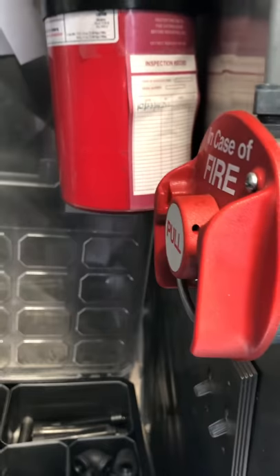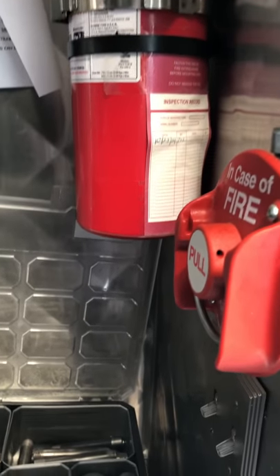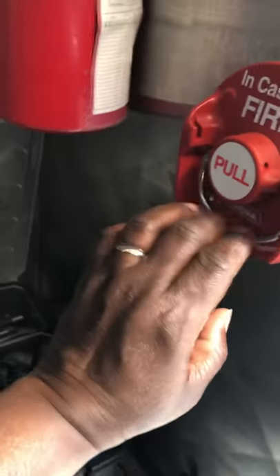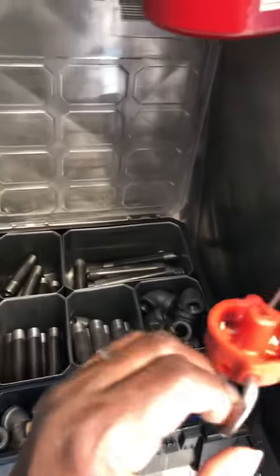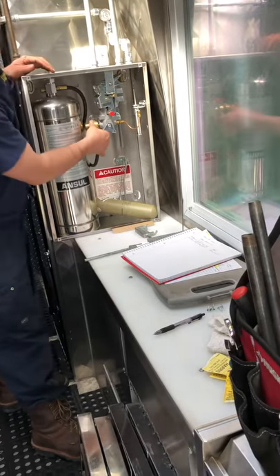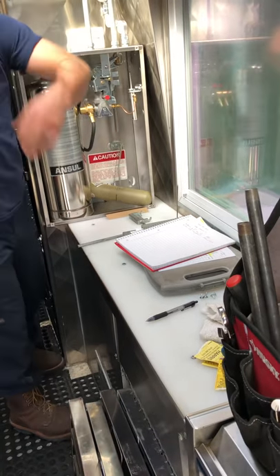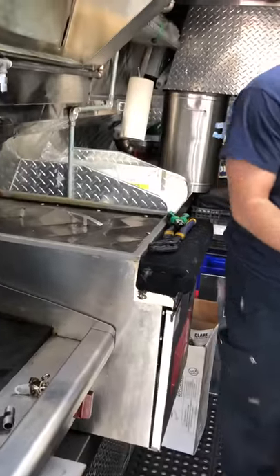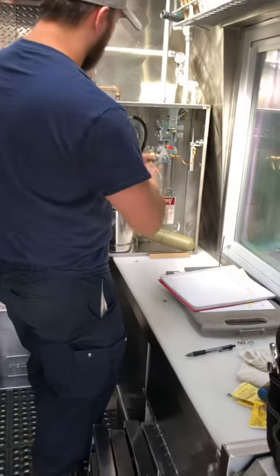Everything is disarmed — we're going to do a dry fire test. Go ahead and pull that out — yep, pull it. Now we're fired off; that's in the fire position. What this does is actuate — if it was connected, you see the pin right there — that would shoot off into the cartridge activating the system. That's when all the chemical would disperse out of the nozzles and cover what needs to be covered.